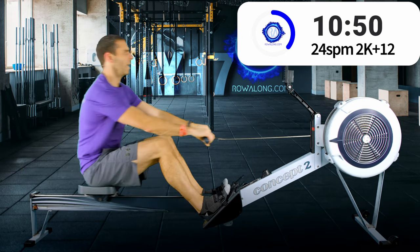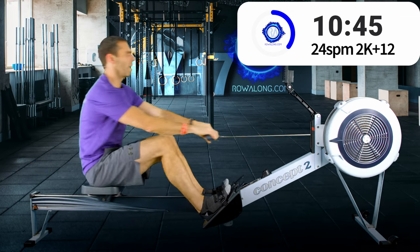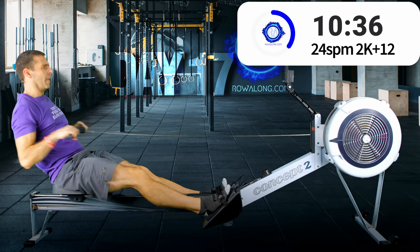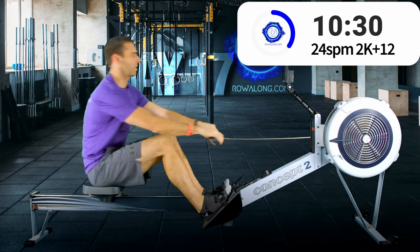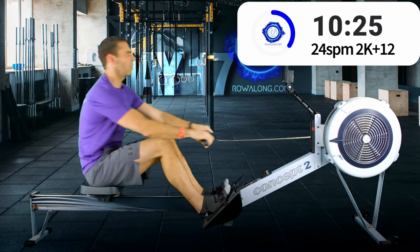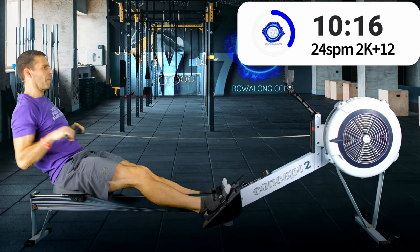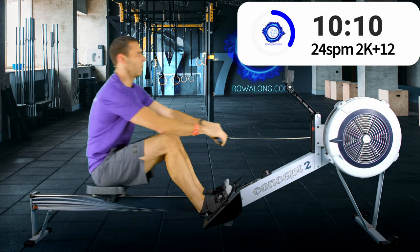I think embracing the hardship, especially over 80 minutes worth of a race, will have helped my mental fortitude when it comes to rowing. So make sure to carry on pushing with those legs.